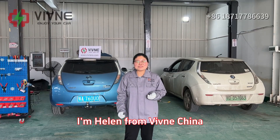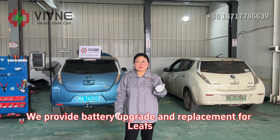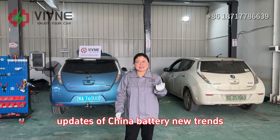Hello everyone, I'm Hannah from Vivino China. We provide battery upgrade and replacement for Leafs. In this channel, I'm also going to share with you updates of China battery new trends.